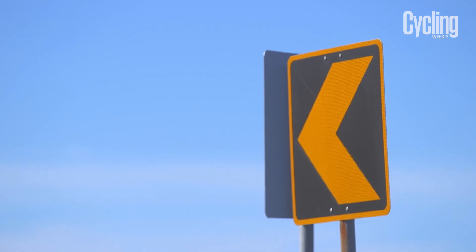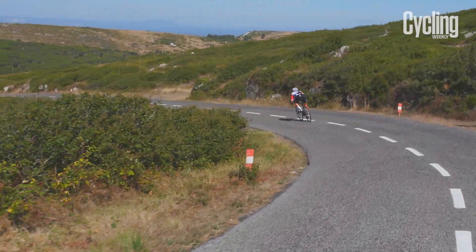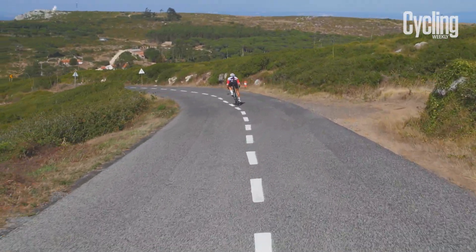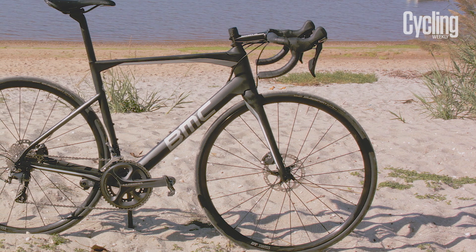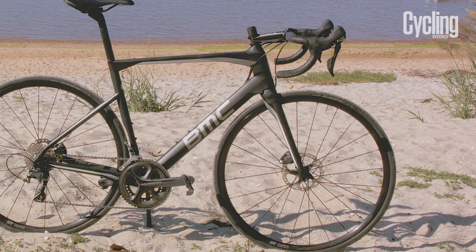When braking hard, the bike is smooth with no detectable shuddering or torque steer in the front end. This is down to a combination of the carbon layup and 12mm through axles working together to stiffen up the frame.